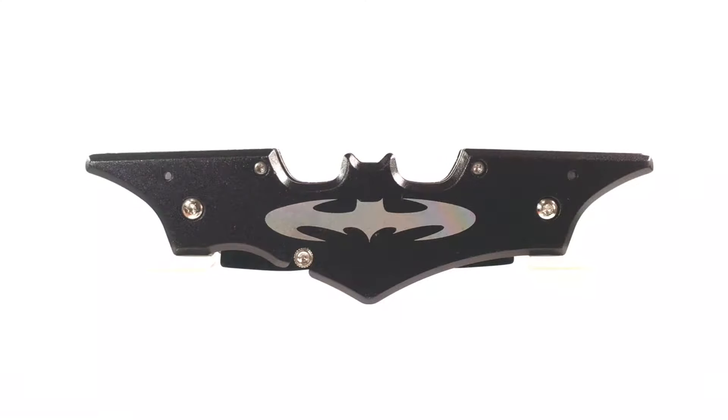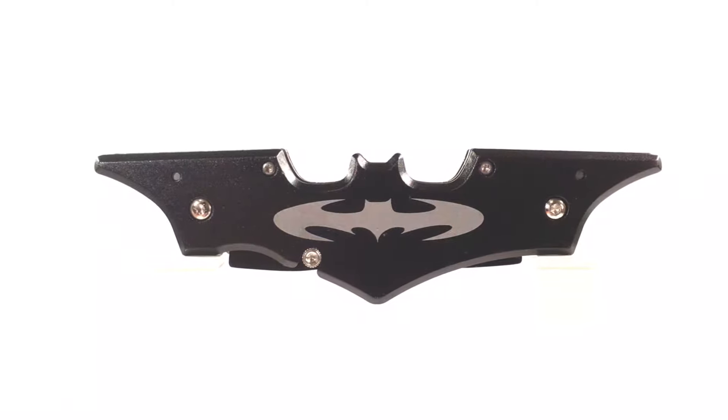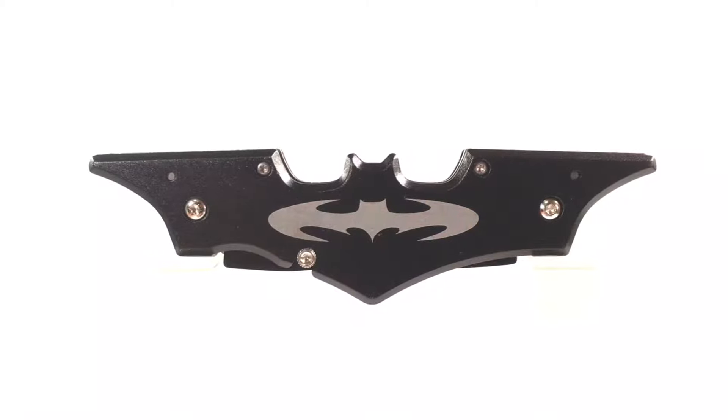Welcome back viewers and DC fans. Today I have with me the one and only bat knife. This is a dual blade build forged by fire in the logo of the Dark Knight.